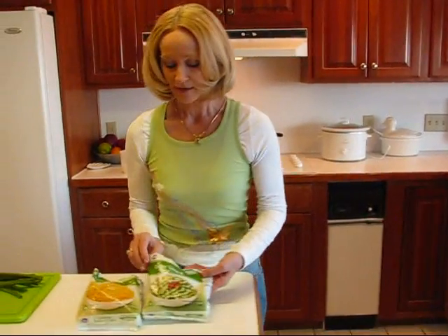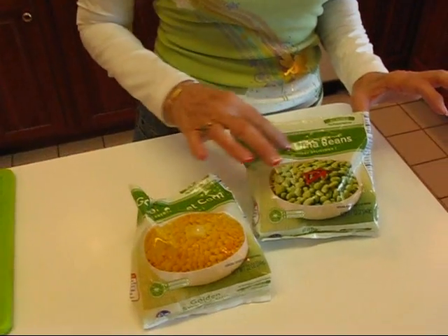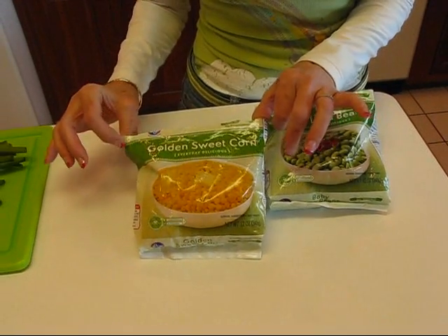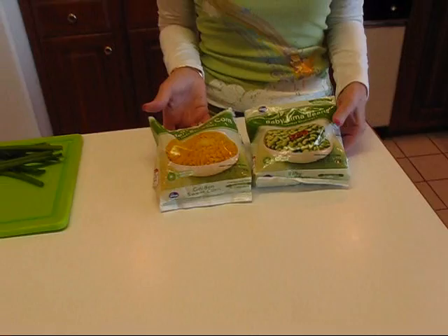What we need to do is find some kind of lima bean. These are baby lima beans that are frozen, and some type of whole kernel corn. This is golden sweet corn that is frozen. If you would rather use the canned varieties, that's okay. Those aren't as tasty and they aren't as colorful, and I don't think you will be as happy with them, but if you have them in your pantry and you want to just check out the taste of it, then that's an easy way to do it.